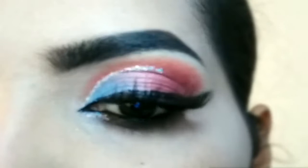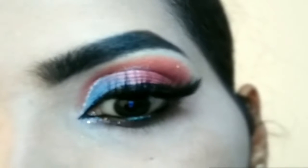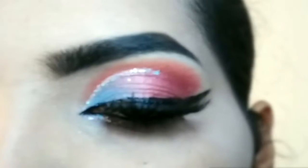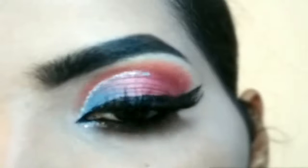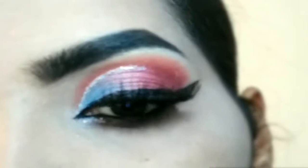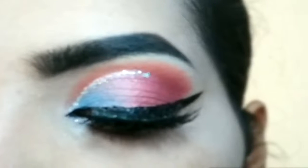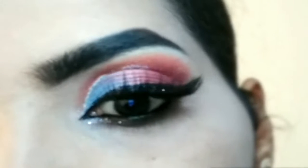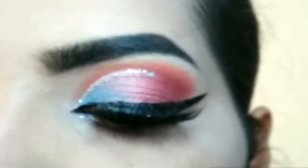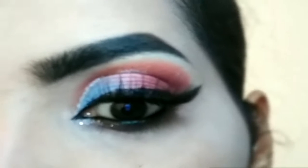Hey everyone, welcome to my channel. In this tutorial I will be sharing with you a simple cut crease blue and pink eye makeup look. If your attire is a pink and blue combined color, you can try out this eye look. If you want to learn this step by step, please keep on watching till the end. Whatever product you find in this video, you will find the link in the description box below if you want to purchase any product. Now let's get started with the tutorial.